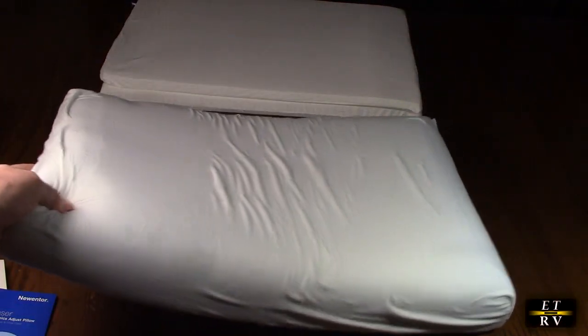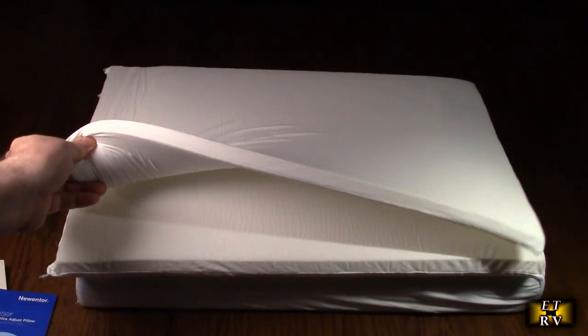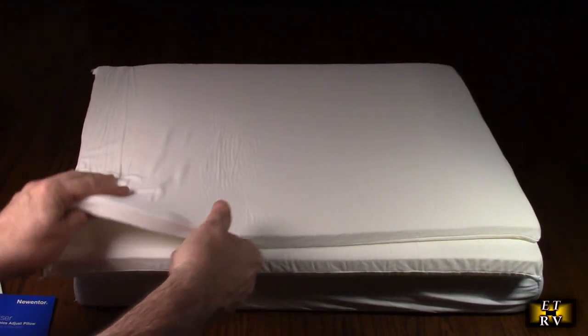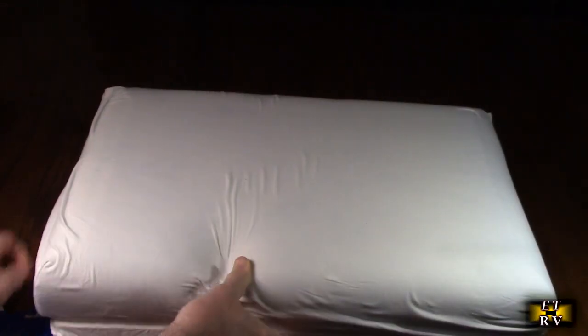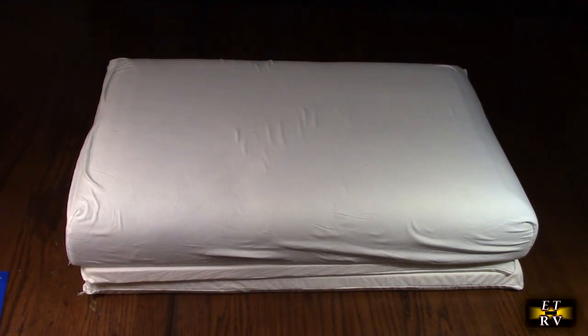Let's take a look at the pieces — you can see there's a thinner one and a thicker one. They're all covered and they don't move around; they stay in place. If you put the thicker one on top you get the highest height, so it's up to you to experiment. I'm going to try the different heights over seven or eight days and let you know how it feels.